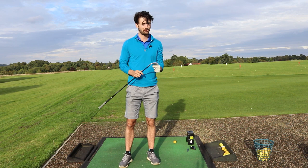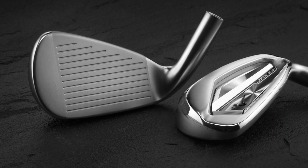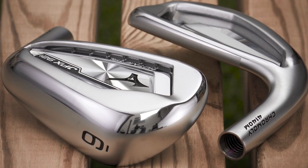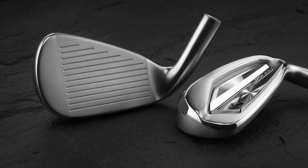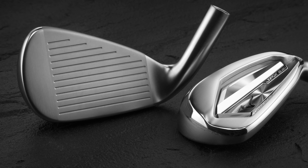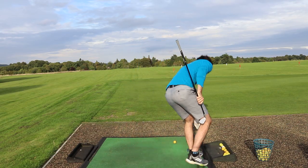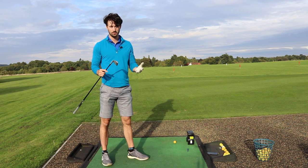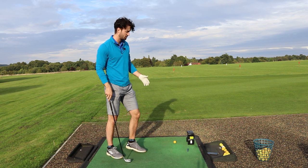Let's talk about the tech of the JPX 921 Hot Metal and Hot Metal Pro. Mizuno say the JPX 921 Hot Metal irons pair Mizuno's fastest ever ball speeds with a piercingly straight ball flight and controllable landing angles - the third generation of Mizuno irons to utilize the resilience of Chromoly. The JPX 921 has the most complex face geometry to date for additional energy from the club face. Choose the Pro version for a more compact profile with reduced offset, so the Pro version is more for a compact player with a bit better ball striking.